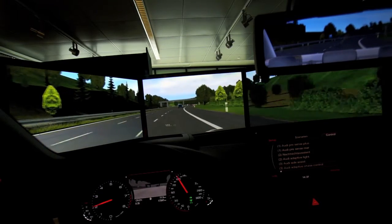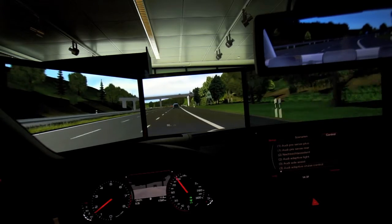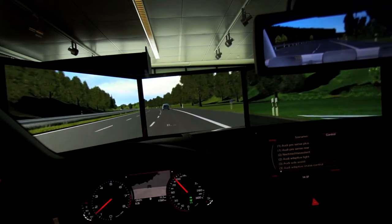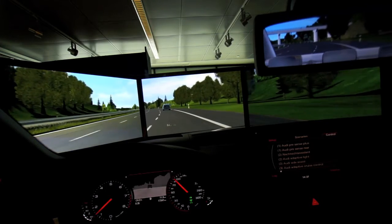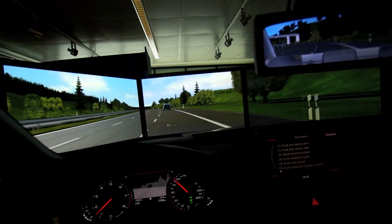You see in front of us the Q5, which means we're actually trailing the Q5. The system senses there's a car ahead and trails that car, keeping distance between us. The car is actually measuring the time difference between the car in front and us, and that's what's being utilized to keep the distance.